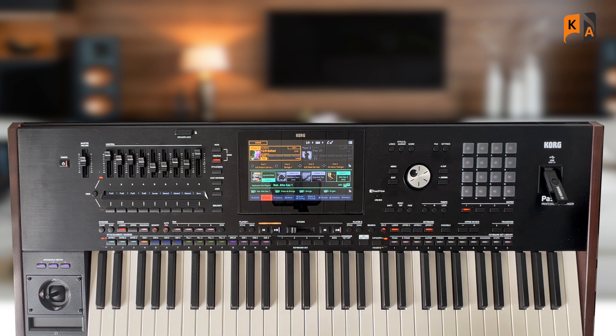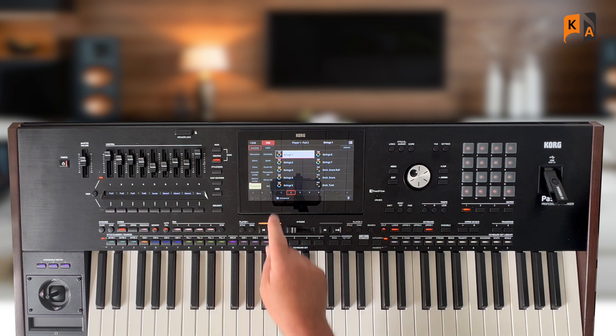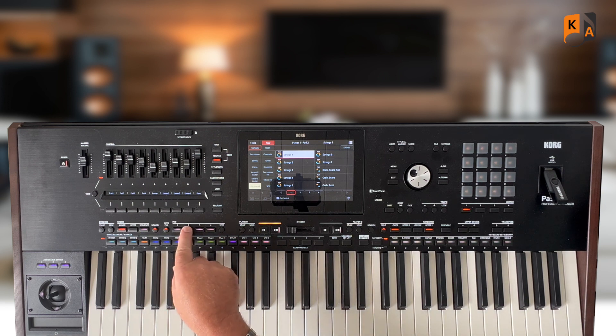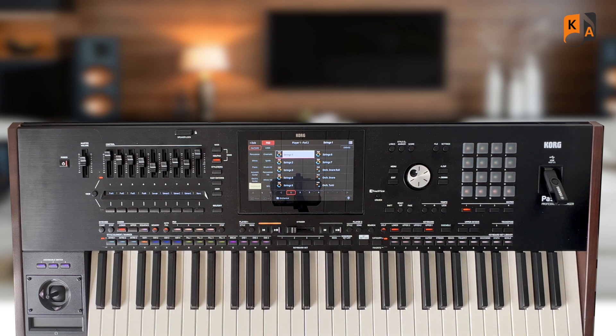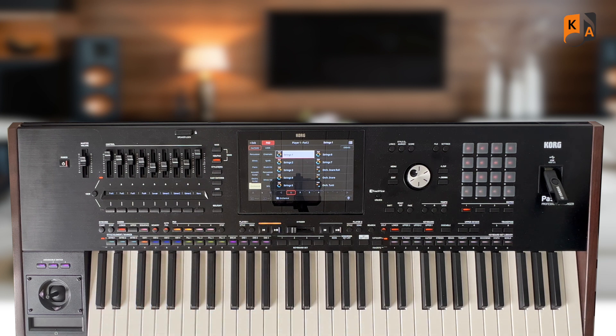Really nice electric guitar sound with a little bit of effect on. In pad two, I put strings — that's in the orchestra bank, and it's the very first option on page one. That's a chord-based string harmony basically. Let's put the two together, so you're now going to hear the electric guitar and the strings — we're starting to form the basis of a style, actually.